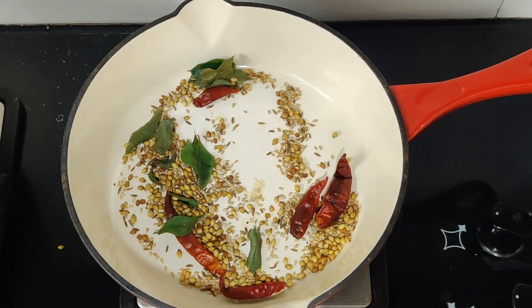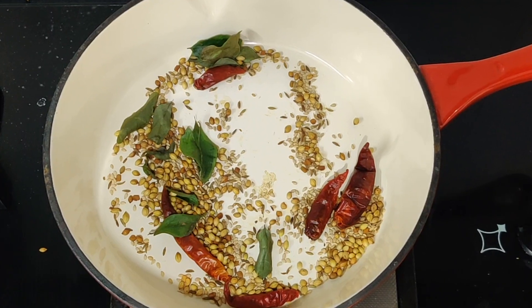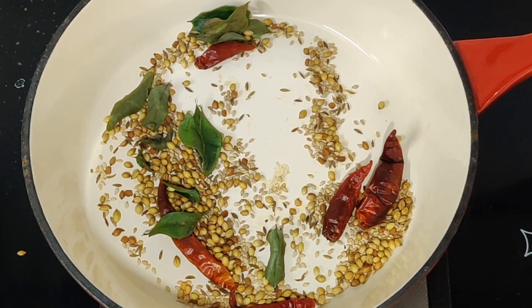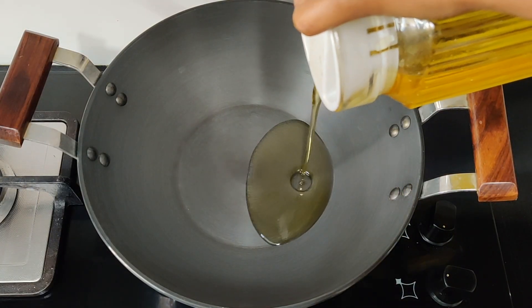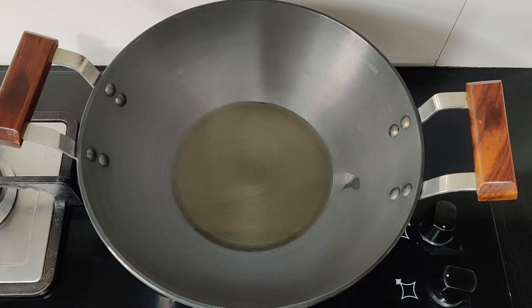We will grind it in a mix jar. Now, let's prepare a good dish in a pan. I will give you a good highlight of this dish — about 3 tablespoons.